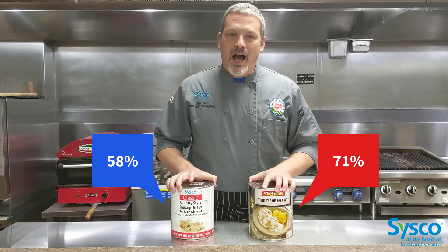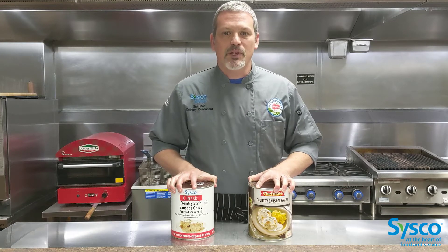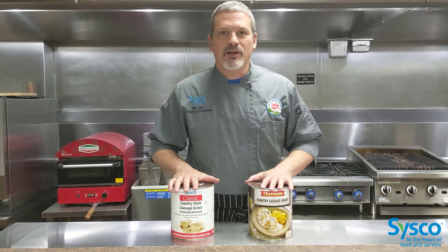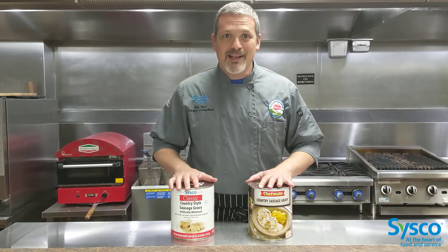Theirs has a few more than ours. Both are well liked — ours at 58%, theirs at 71%. But I would have expected those numbers to be completely the opposite because this one is 37% more expensive. So my first thought is that there must be something wrong with the product. But let's open the cans and take a look.